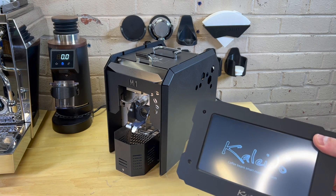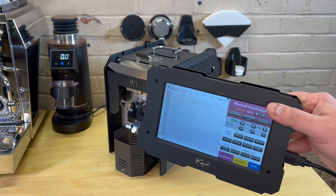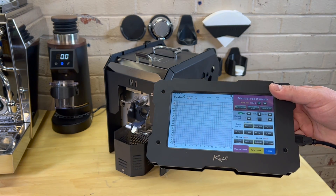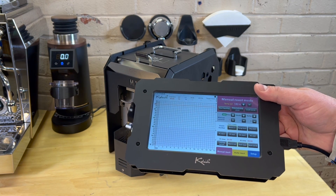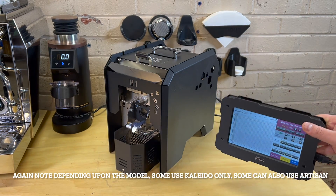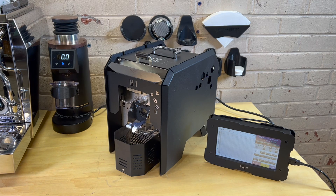It's loading. And there is the specific Kaleido Artisan software. I did take a peek on the back side, and you can remove this USB — it actually has really easy access to all the electronics, heating element, and stuff like that, if you ever need to get to it. Hopefully you don't need to get to it.